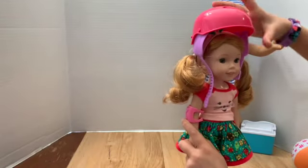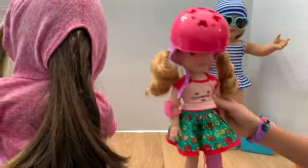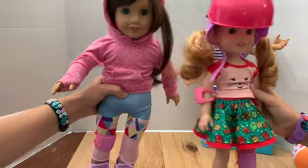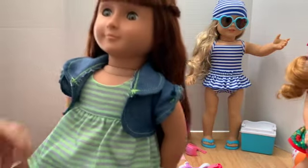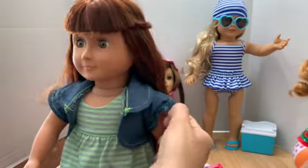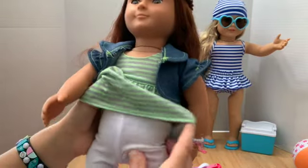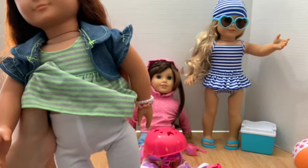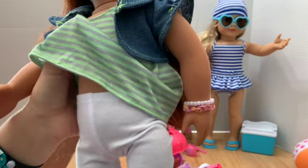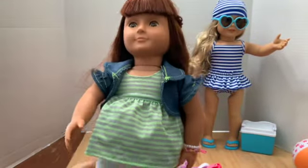The knee pads are kind of loose on the Wellie Wisher doll. We put the intro pack outfit on an Our Generation doll — one we thrifted that's all cleaned up now — and that's what it looks like. I want to mention that she's not wearing underwear because the pants are really thin and you'd definitely see them through.